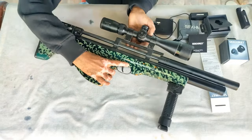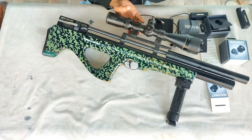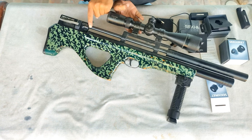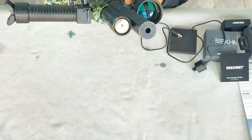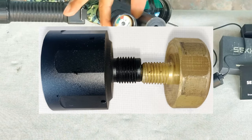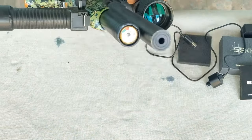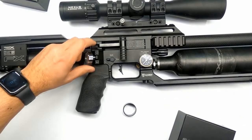Now, coming to the point — on this airgun we cannot install the gauge directly because there is no option on the regulator. We need a modified plenum to install it on the air tank. We also need some modifications because the thread size of the digital gauge is different from the analog gauge of this airgun.